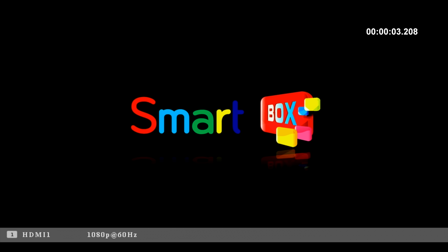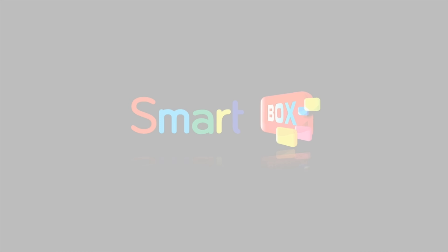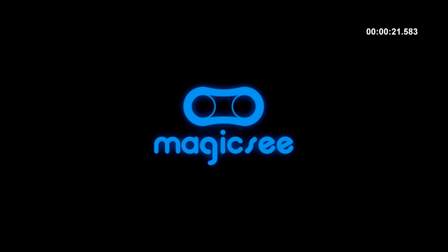So first of all I ran a boot up speed test, and previously on Android 6 this box took 36 seconds to boot to the home screen, and now on Android 7 it has taken only 26 seconds to boot to the home screen from a cold start — so a notably faster boot up time.